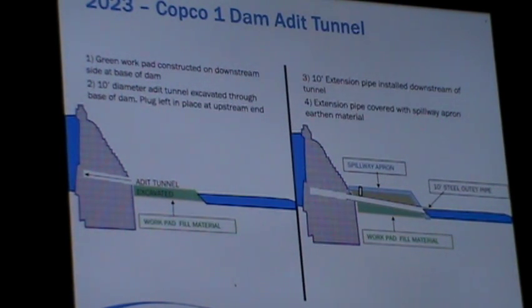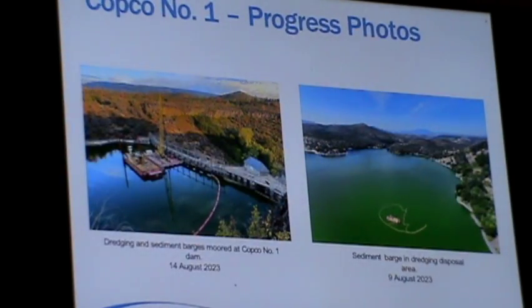They are going to cover that steel pipe with a lot of rock and other material to hold the pipe down so that when the water is flowing out it doesn't move and dislodge the pipe.